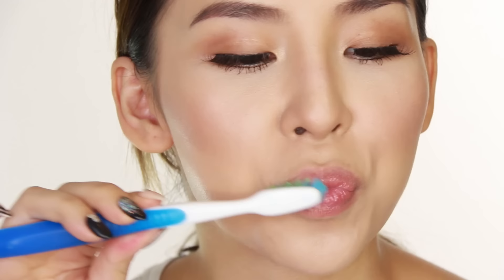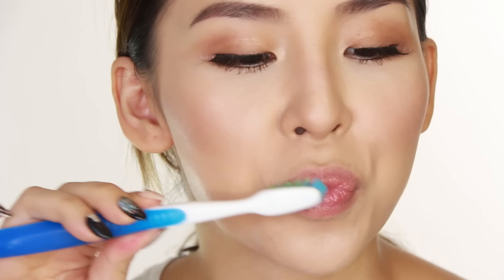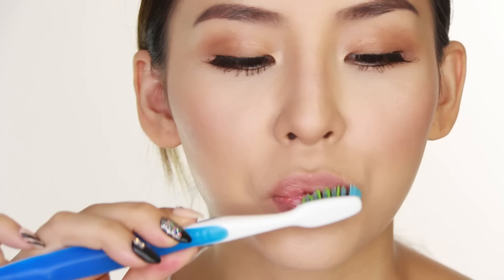Then you're going to go in with your toothbrush and use circular motions to exfoliate your lips. Do this for about one or two minutes. This is going to help get rid of any of the dead skin cells left on your lips, and the lip balm is going to help moisturize your lips whilst you're doing this. Then all you do is wipe all that dead skin away and you're left with nice soft lips.